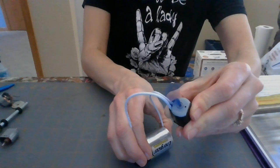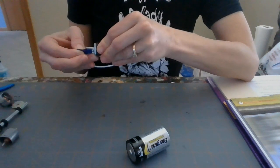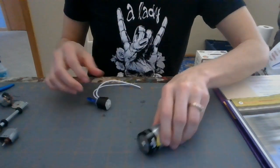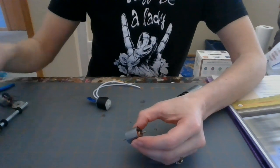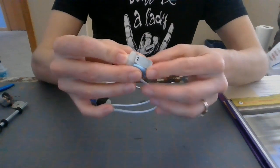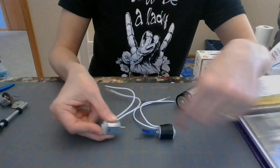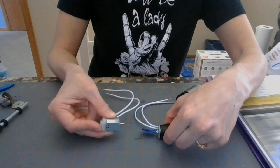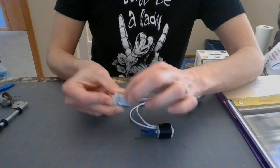You would have been able to mess with that in class. In class I would have had you disassemble the motor. These are very similar — the black tape or casing over the top of this one was taken off, so you can see the metal casing here.